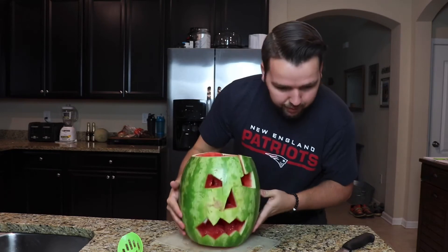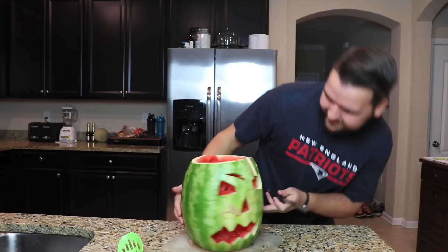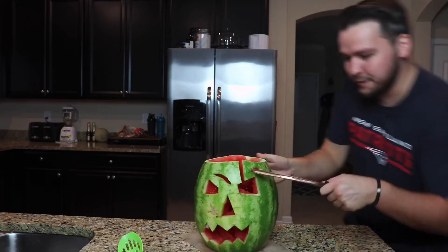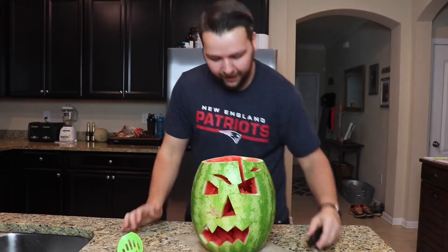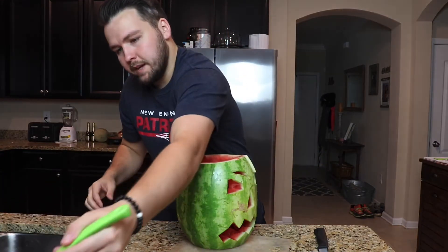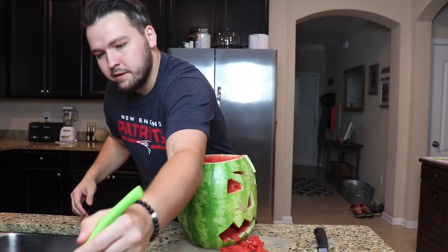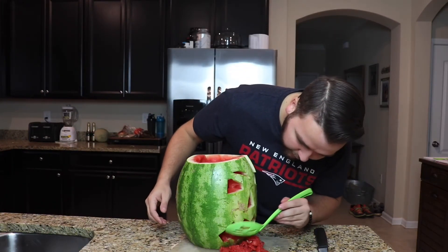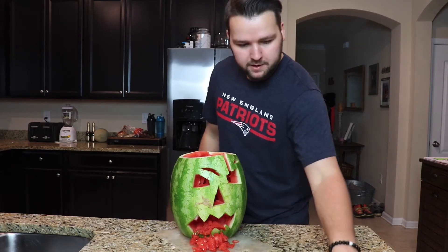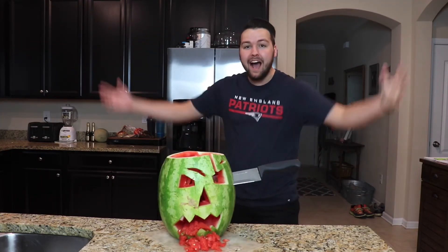Tada! This is our scary watermelon pumpkin. It does not look like the picture whatsoever. I don't know how they got it to be more scary — I need meaner eyebrows. He's all messed up, eyebrows way up here. What you could do is take some of this watermelon right here and kind of put it like it's falling out of his mouth, like he's bleeding — like it's blood. There you go — either blood or throw up. I think it looks great actually, but it's missing one small detail.